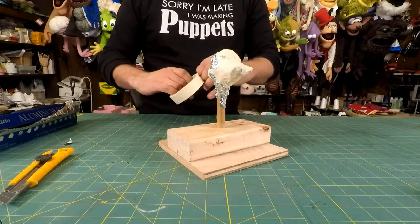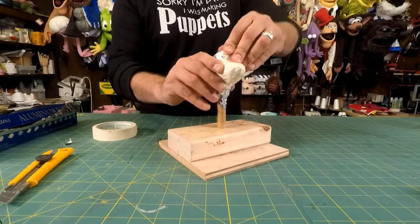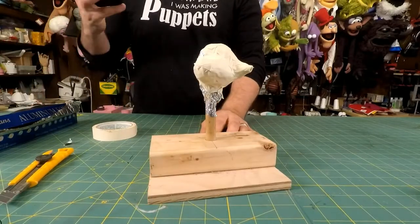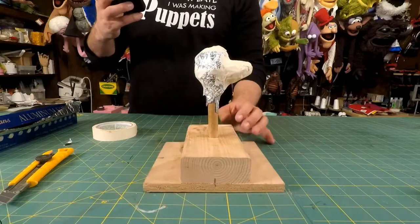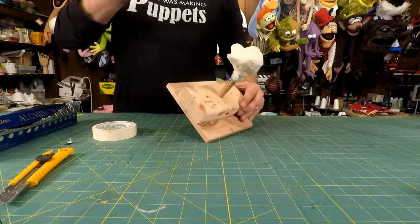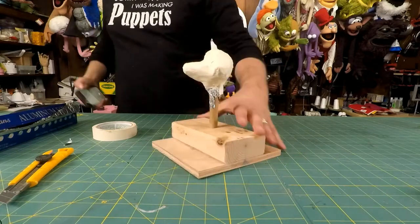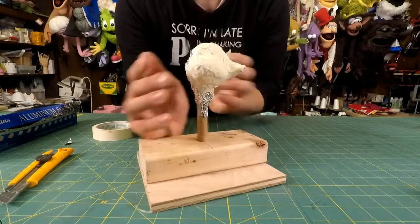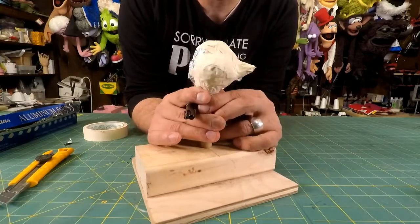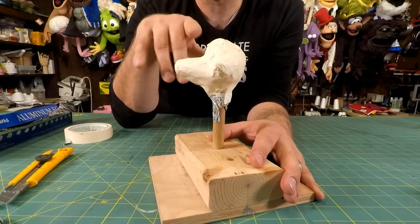Just one more piece for the back of the head to make sure we stay symmetrical. Okay, so we have our head covered with the tape - at least half of it covered. Now I'm going to start drawing those darts on. This is the thing people tend to ask the most questions about: where do you put the darts, where do you put the seam lines?